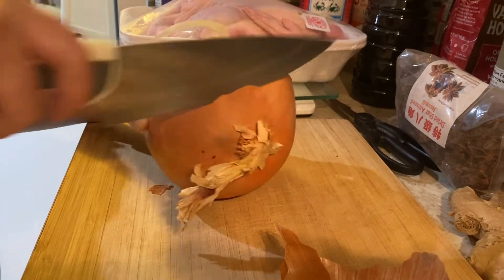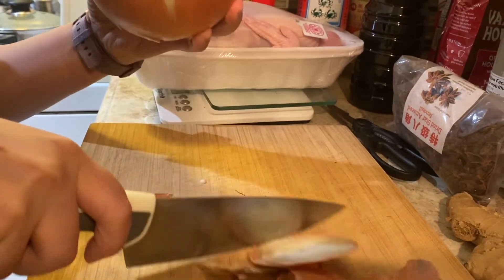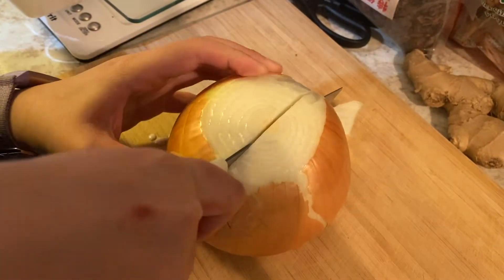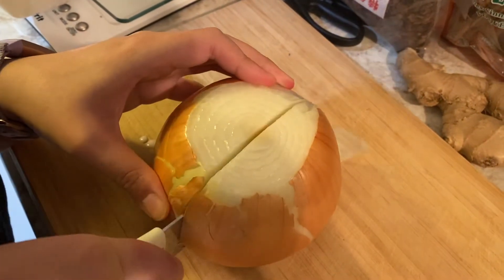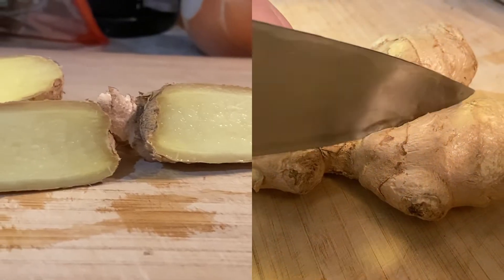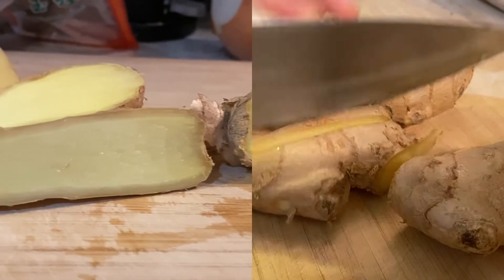The goal here is to cut off the two ends of the onions and slice them into two halves so that we'll be heating both up on the pan later. And for ginger, we want to slice them into three or four small slices.